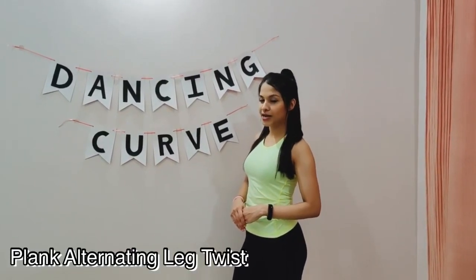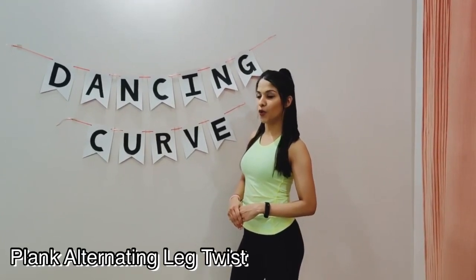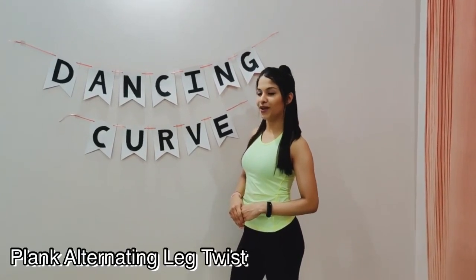Our fourth and final exercise for today is called a Plank with Alternating Leg Twist. For this exercise you must remember to stay parallel to the floor throughout the exercise and to hold your core nice and tight. You can do this exercise for about a minute or two and you are good to go. Let's begin.